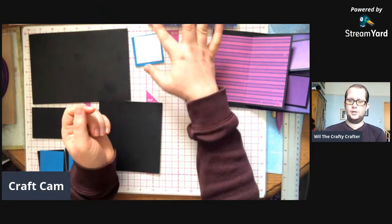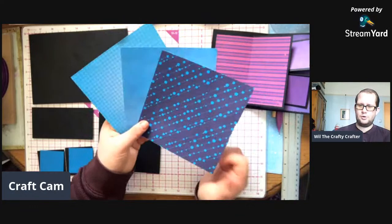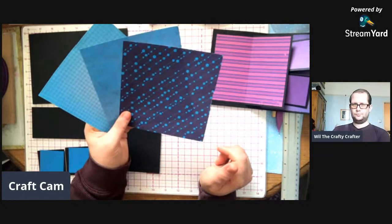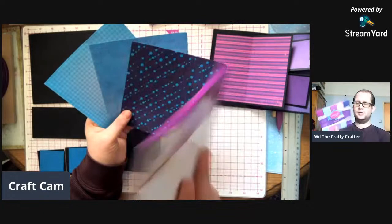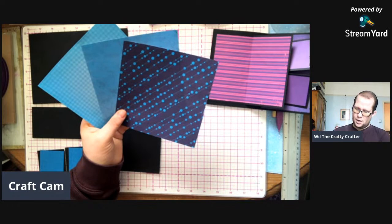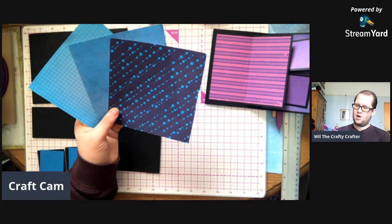That is two and a quarter by two and a quarter square, and a two-inch square piece of stamping card. This bit will be for my sentiment, so I'm going to pop that piece up there for now. I've then chosen three pages which have got blue in them from my six-by-six paper design pad - this one, it's called Albright. It's by a company - I did say earlier - www.grafis.co.uk. I'll put it in the description below.